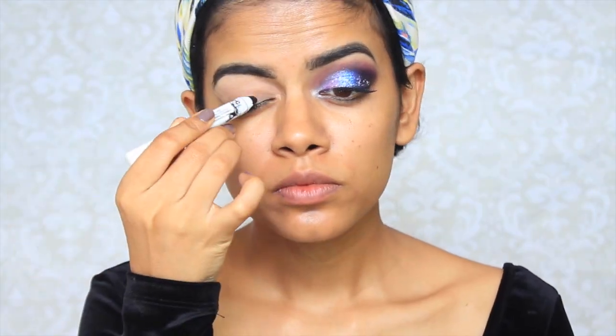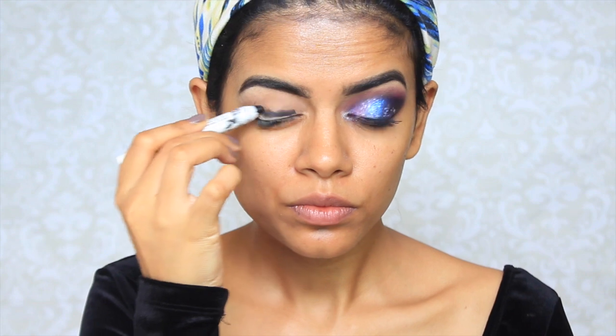Hi guys! I'm starting off with NYX Jumbo Pencil in Black Bean. I'm going to apply this all over my lid and then blend that out with a brush, and then set that with a black eyeshadow.